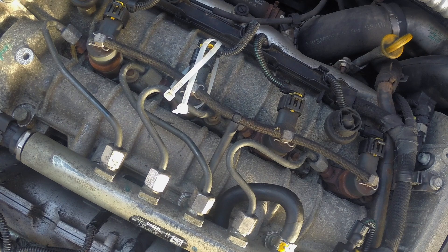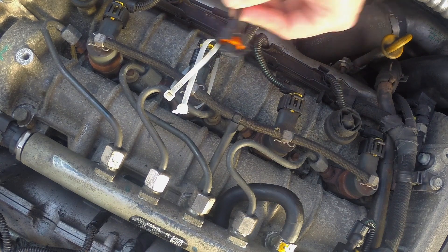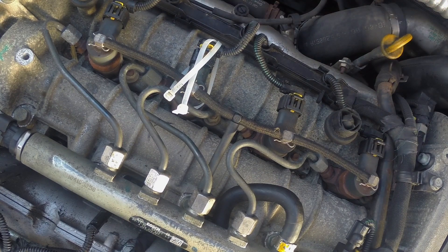Quick stop off at a DIY store, a couple of zip locks, and it's been fine ever since. But now it's time to replace the part with the new part, which should go on there somehow, and we need to solder this into the wiring loom.